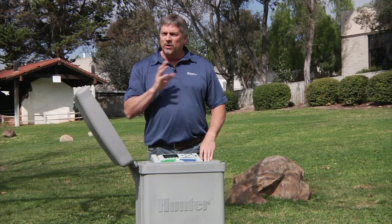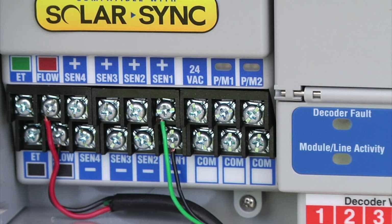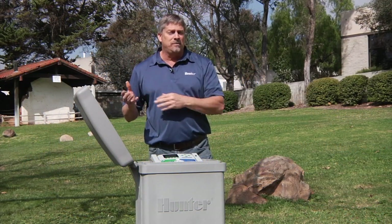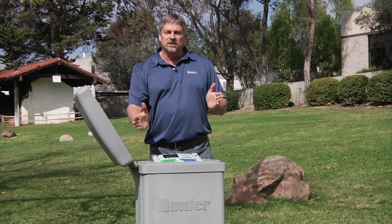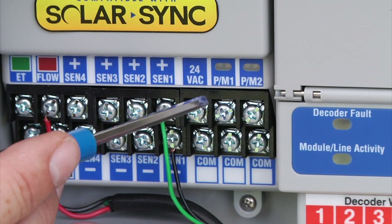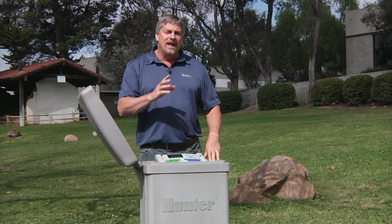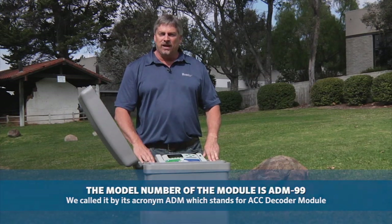A one-station decoder can also be programmed as a pump or master valve decoder. You have two options: connect the pump start relay or master valve through a decoder out in the two-wire path, or — if the pump station or master valve is close to the controller — run the wires directly back to the controller without a decoder. There are two pump start relay terminals, PMV1 and PMV2, assignable individually. If you connect through a decoder in the field, you'll need to tell the controller that the master valve or relay is on the wire path by selecting ADM as the location for the output.